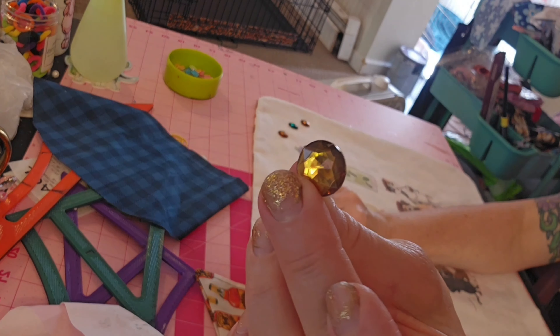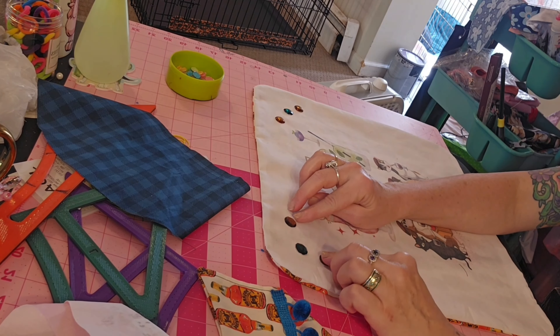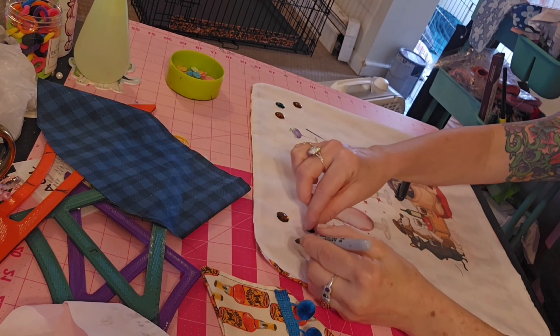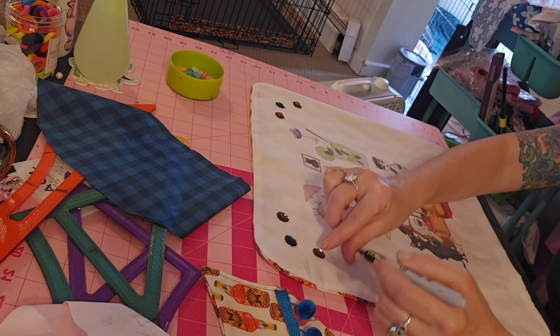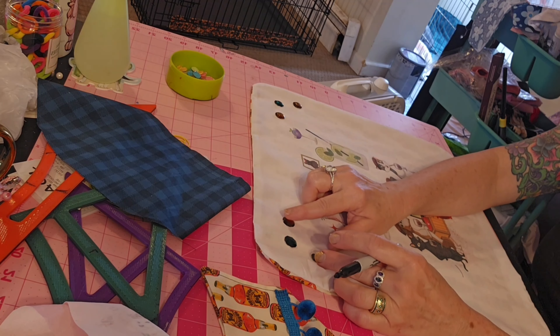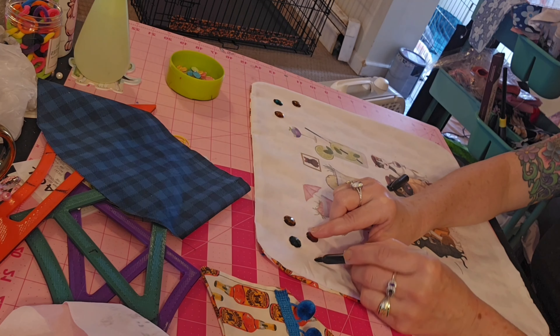I'm about to bling out this pillow — I'm going to put some diamonds in both of the top corners. I'm using a marker just to make sure I have them even and in the right place before I put the glue on.